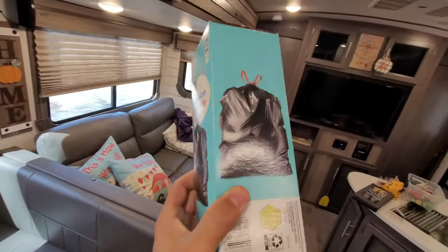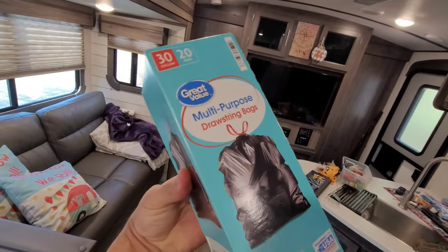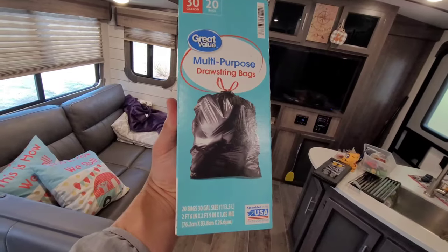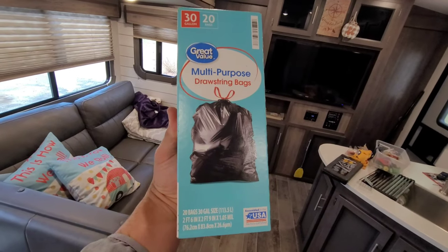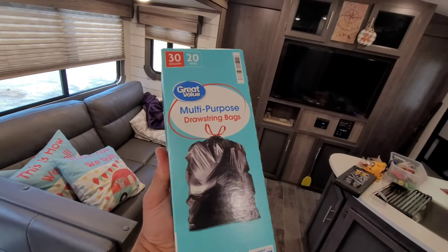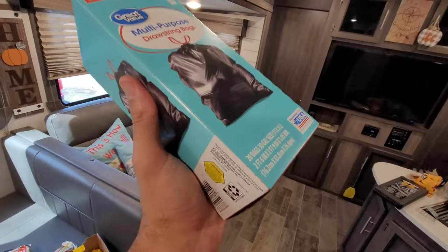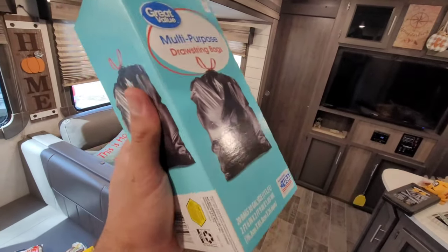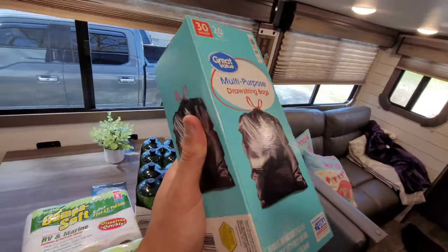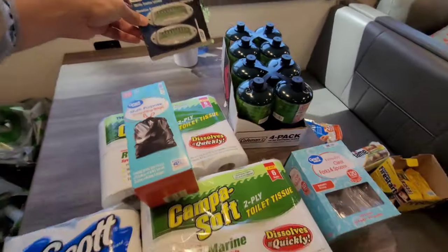Trash bags are very important for your first trip — you don't want to leave the site dirty and a mess. We go with the drawstring style. I can hang the string over the outside bracket where the TV might go on your camper and toss in breakfast stuff from the Blackstone, juice boxes, and more — without tracking dirt inside or letting the air out. Great to have a set before you get started.